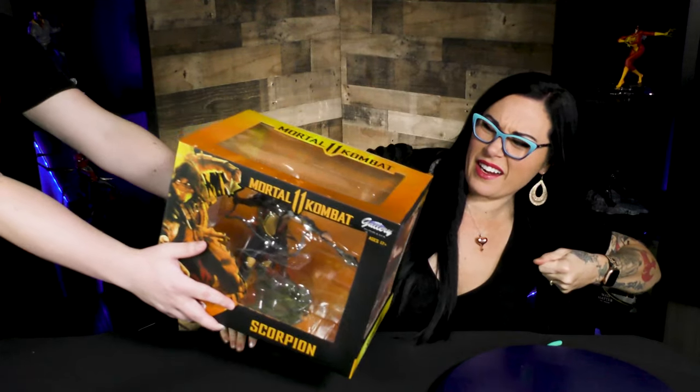Hey everyone, welcome to DST Unboxed. I'm your host Canon Deluxe and on today's show — get over here! — Scorpion from Mortal Kombat 11.